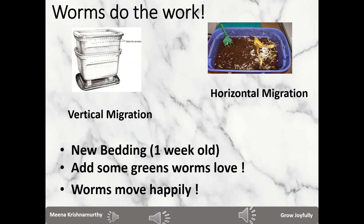The second flavor is called vertical migration. Here you have a new bin with fresh bedding and some greens, stacked or kept on top of your current bin. Keep both bins closed and leave it for one or two weeks. The worms move upward from the bottom bin to the top bin. The bottom bin will then consist of vermicompost and cocoons. Migration in both techniques is usually never 100% — some stubborn worms will remain in the old bedding and you will need to remove them manually, including any tiny juveniles.